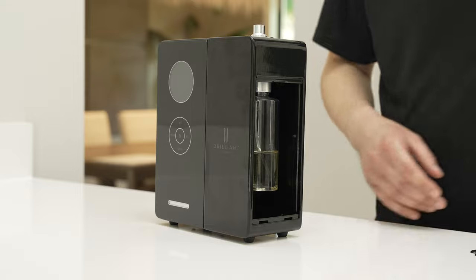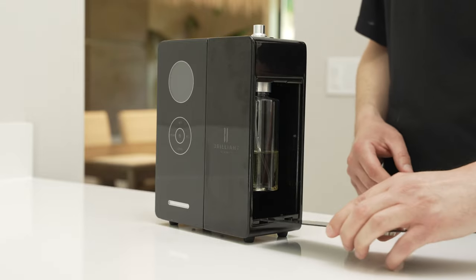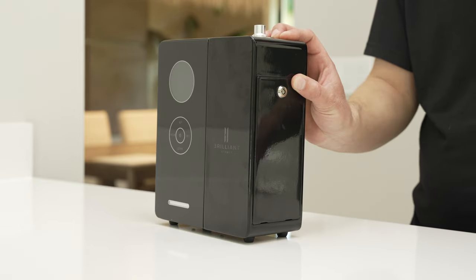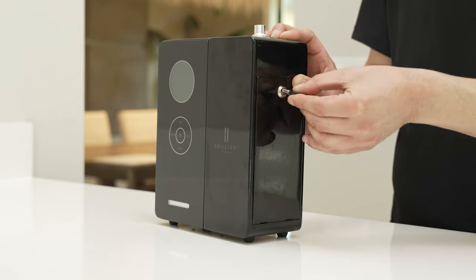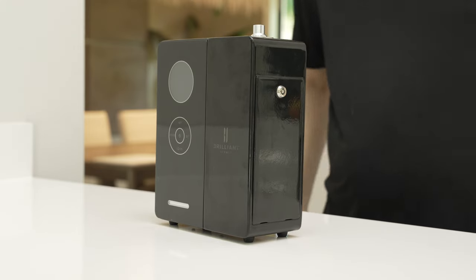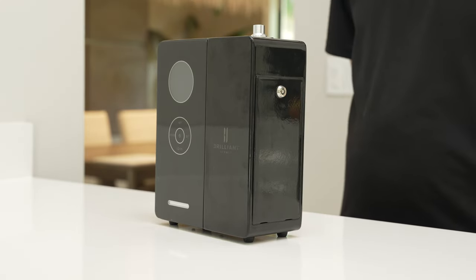Once the bottle is connected, close the door and relock it. The oil is now loaded into your system and the system is now ready for scheduling.